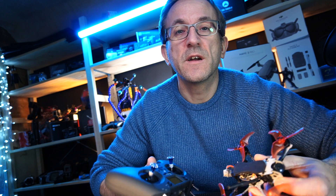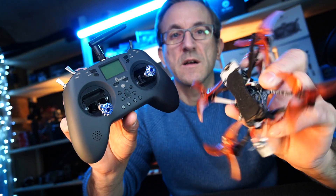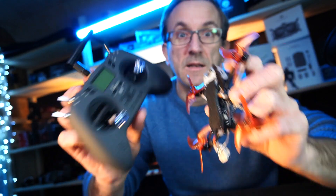Hi guys, welcome back to DAT. In this video we are going to be taking a look at how we combine the Emax TinyHawk Freestyle 2 with the Jumper T-Lite.